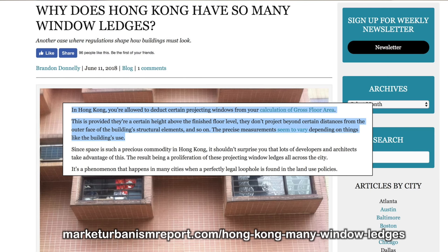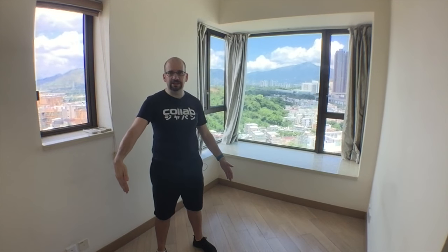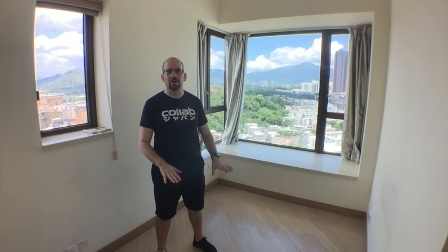I live in Hong Kong and in Hong Kong space is a premium, and also for some strange reason — I think for zoning or taxes or something — almost all rooms in new buildings come with gigantic windowsills. That windowsill is like 28 inches deep, and if you don't use it right that space goes to waste. If you put a bed on the floor, all that space on the windowsill would go to waste because it's behind the headboard and you can't really access it.